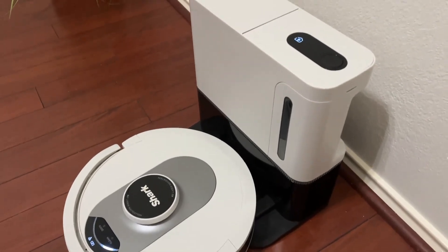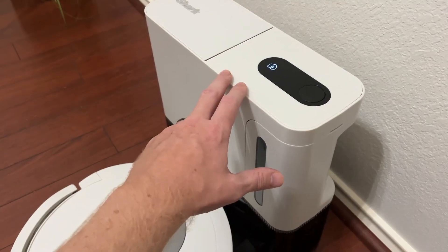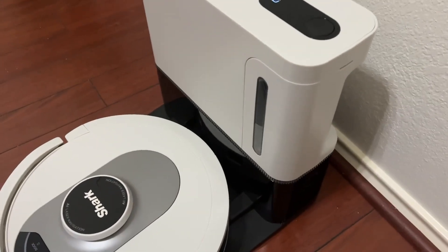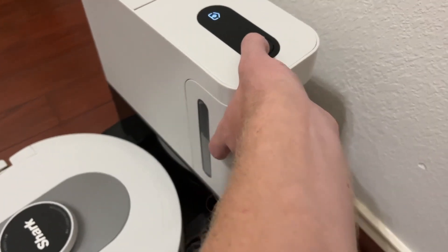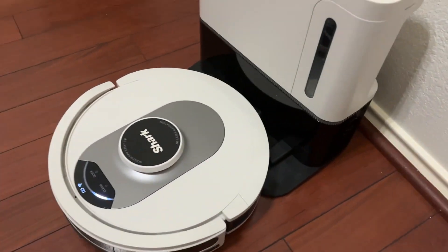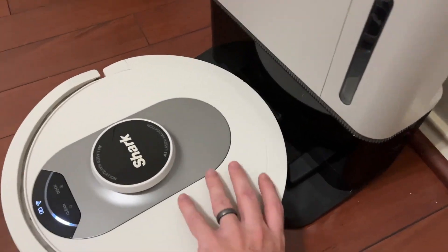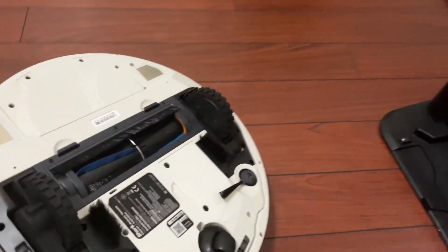Let's get into a few more of the features. You can see here we have the self-emptying bin and charger. We do have the charging dock. You can see the self-emptying bin — pop that out, pop it right back in, and you get the charging feature.